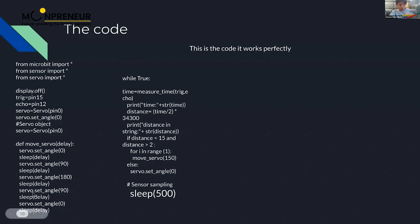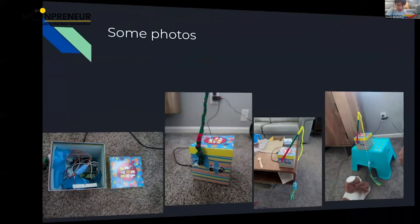The actual code runs in a `while True` loop. `time` equals `measure_time(trig, echo)`, which measures the time it takes for the trigger and echo signal to come back. Then it prints the time plus a chart time variable, and calculates the distance. If the distance is below 15 centimeters and above two centimeters, it calls the `move_servo` function we defined. We also put `sleep(500)` so it runs correctly.